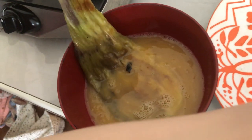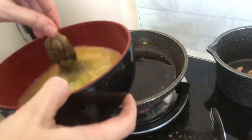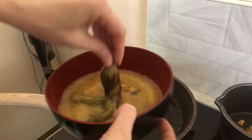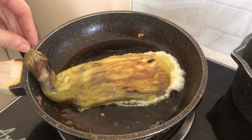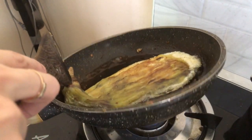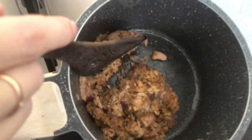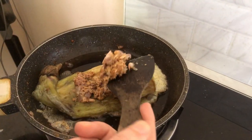I already divided the eggplant, smashed it with a fork, and then I will add the mixture. I will try to put it together this time — I hope it will work. Then I will add my tuna that I prepared earlier. It's like torta talong with tuna all at once.